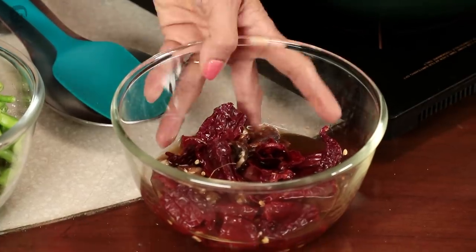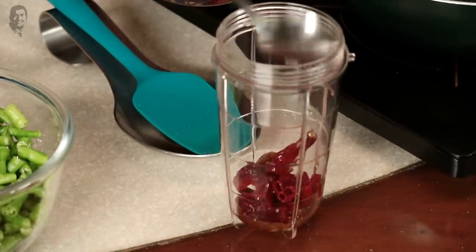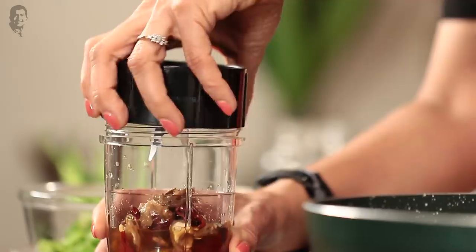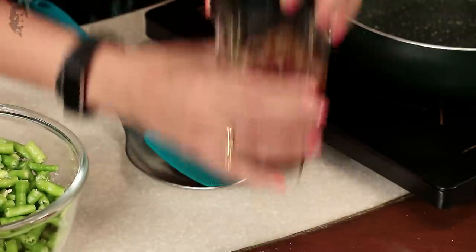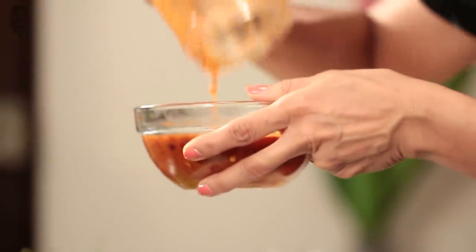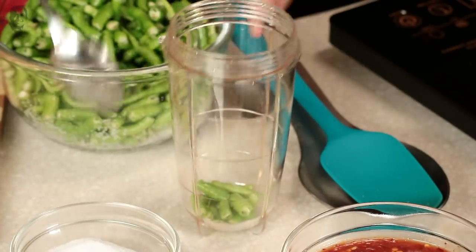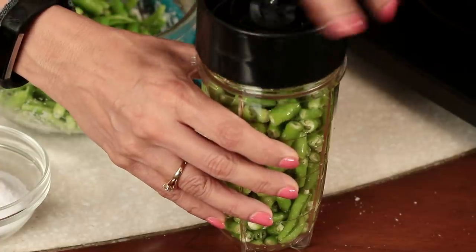Once it has soaked, we will blend it in a mixer. We will put it in the mixer and blend it into a paste, then transfer it to a bowl.